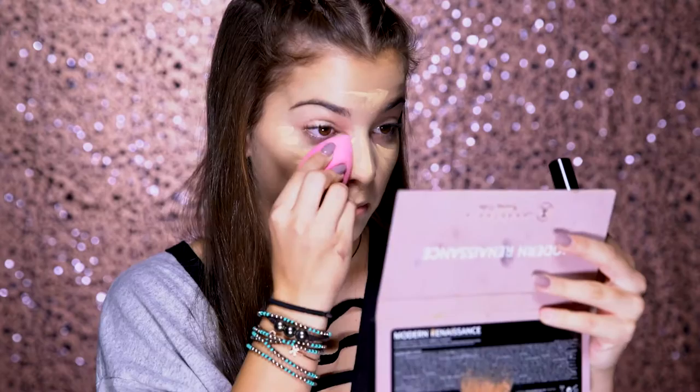Next, I'll be going in with my Born This Way concealer. I love this concealer because it's really hydrating and works really well for my dry skin, especially during school. I'm in the color Light Medium. I'm also going to use it to highlight my face — just put it under the eyes, in the center of the forehead, down the nose, Cupid's bow, and the chin. Then you blend that in using the same beauty blender.